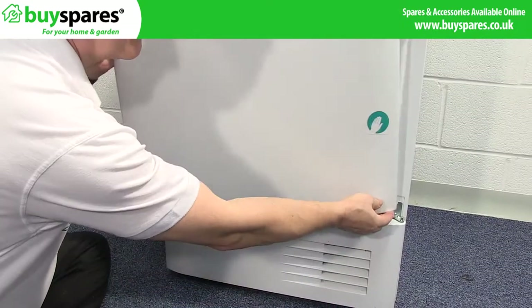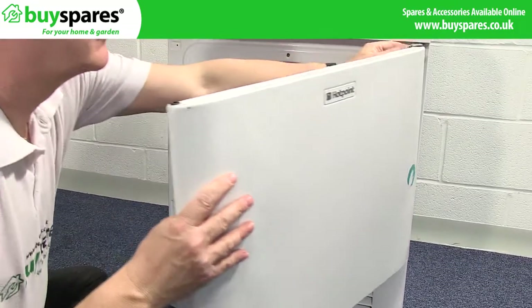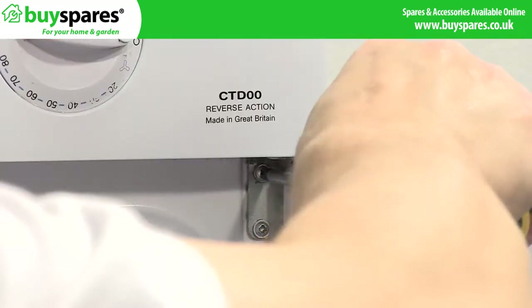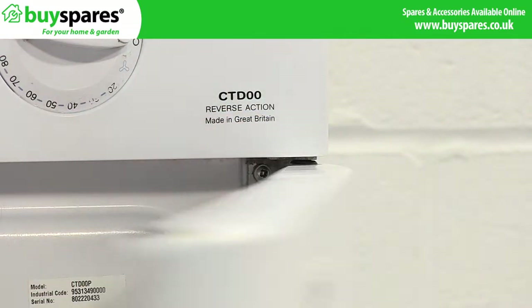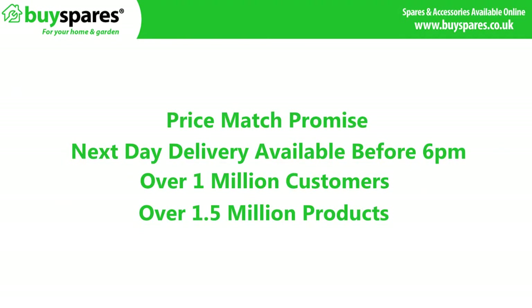Finally lift the door onto the hinge and fit into place. For all the spares you need visit www.buyspares.co.uk.